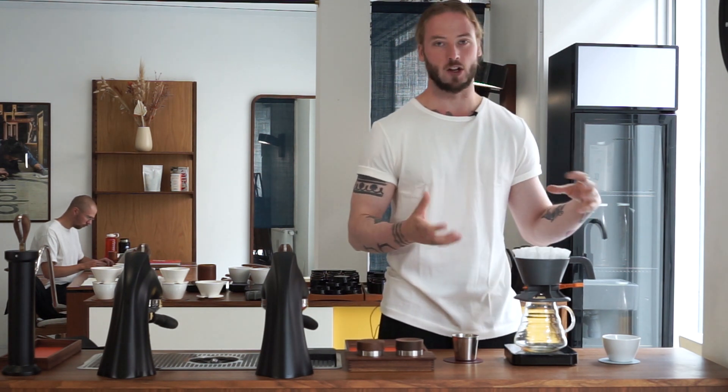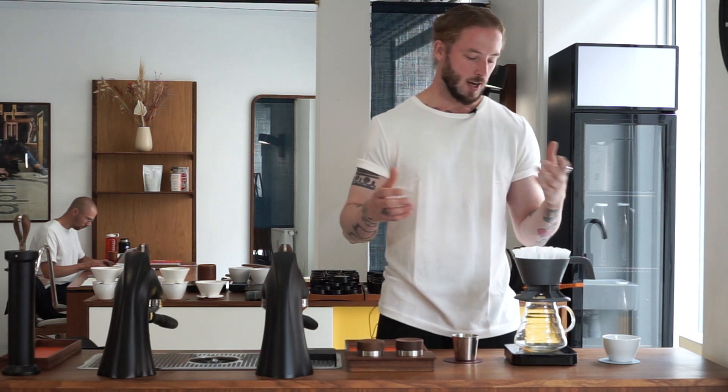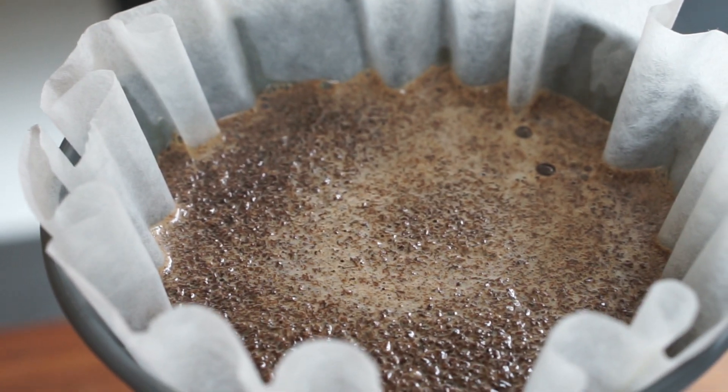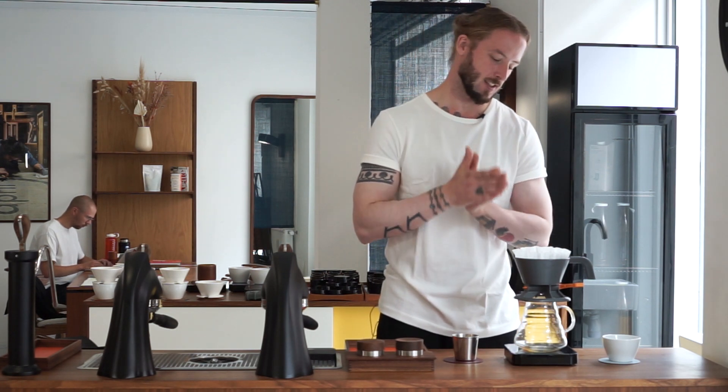If we just look at the model of it, it's obviously an immersion brewer, which is interesting. It's similar to a cupping protocol or a French press, where you basically have total contact time from start to finish with all of the water and all of the coffee. What's interesting with this version in relationship to, for example, the Hario Switch and all of the other ones on the market, is that this looks very similar to some kind of batch brew.